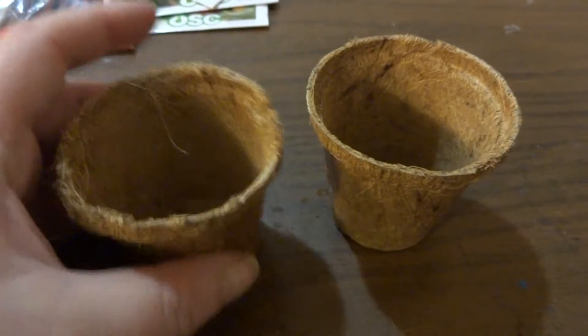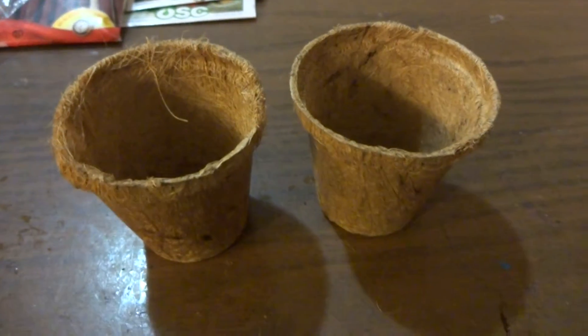I did buy Miracle-Gro soil to go in this, and I'm going to show you that as well. I have one opened — actually there are two there. That's what they look like. You want to be careful because they are very easily breakable if you're not careful. It is a good size for starters.